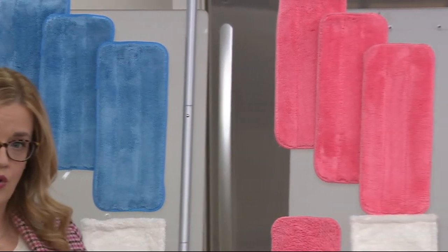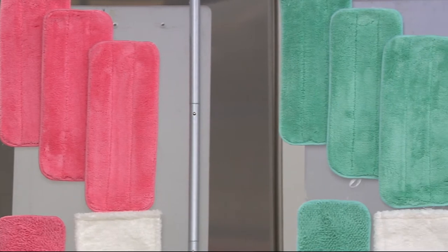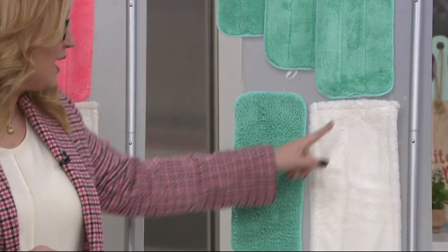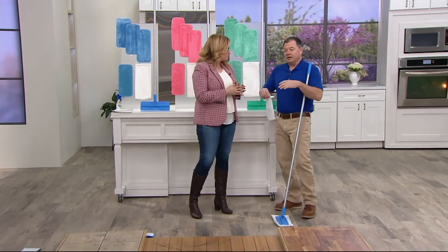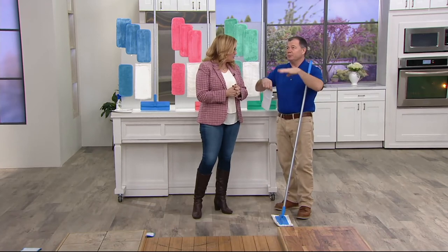We do have the coral — the coral is a beautiful, bright promise of spring. And we also have it available in the green. Here are three of the multipurpose pads, here's your little scrubby pad, and we're also going to take a look at the duster pad. When do you recommend using the duster pad? If your floor has pets, or it's springtime and you open up the windows and all the dust comes in...